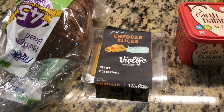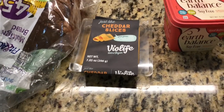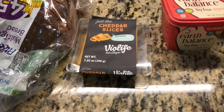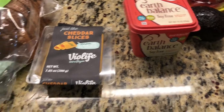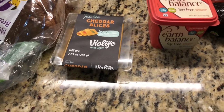To get started, I'm going to be using two slices of this multi-grain bread — that's 45 calories per slice. I'm using the Bio Life sliced cheese, which melts really nicely and tastes just like cheese. And I'm using the Earth Balance vegan butter.